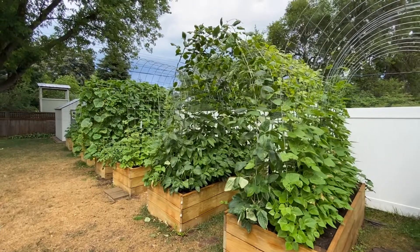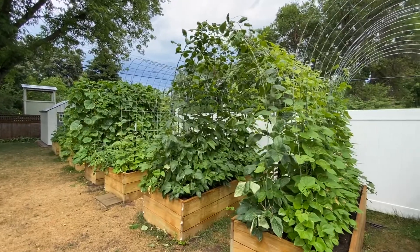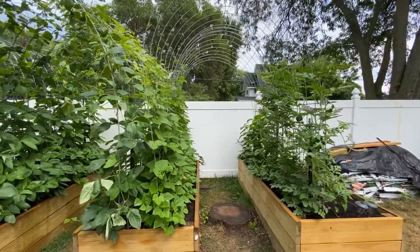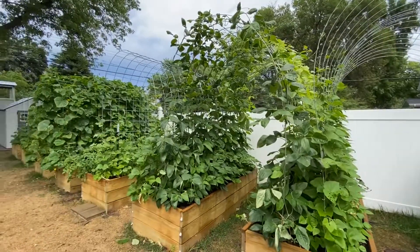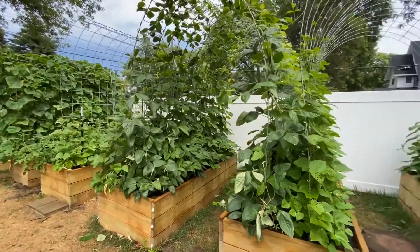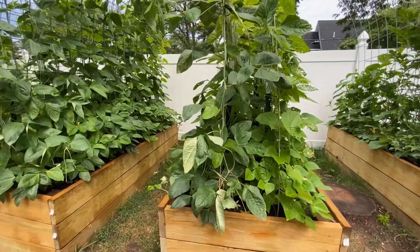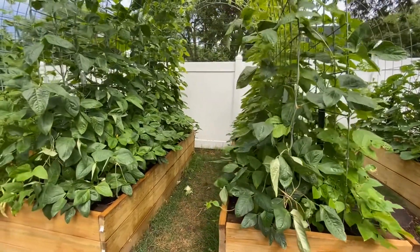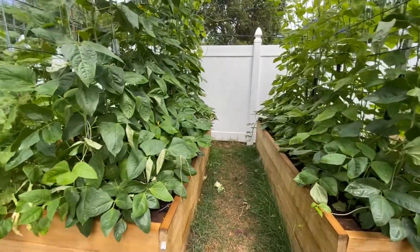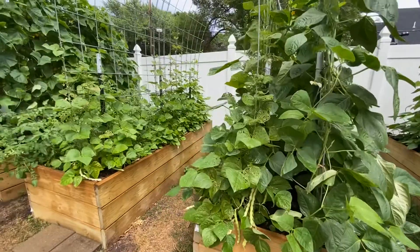When I built this garden earlier this year, the original plan was to water with a water hose. The area is not that big, so we thought it wouldn't take that long to water the garden. But what we quickly learned is, especially growing vertically with the trellises, once they get big it's really hard to water them properly — especially reaching the bottom of the cucumbers, the beans, and so on.